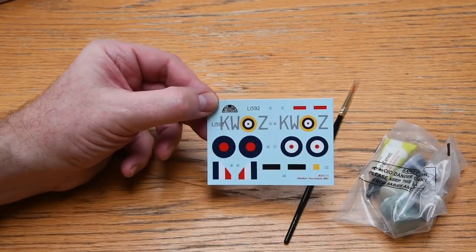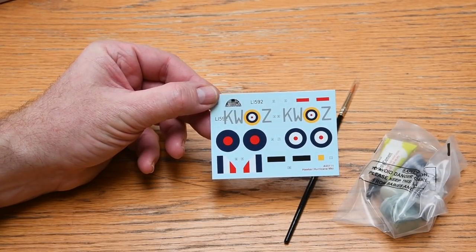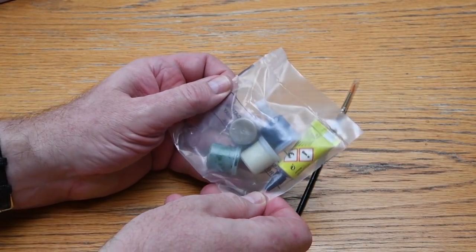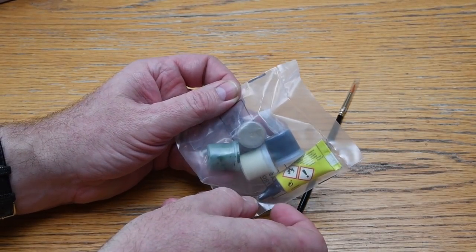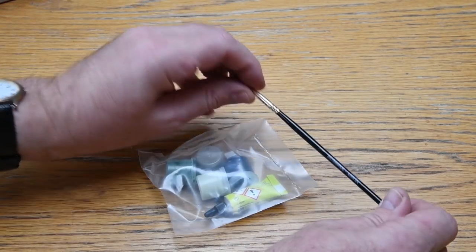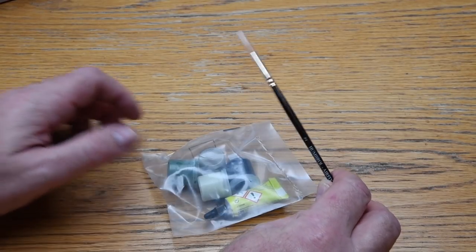Then there's a set of decals with nice rich colours and very sharp printing. What makes this a starter set is a bag of four Humbrol paints that you need to paint your kit when it's done, a tube of polystyrene cement, and finally a humble number two general purpose brush.